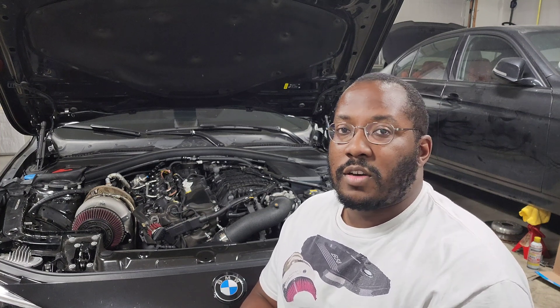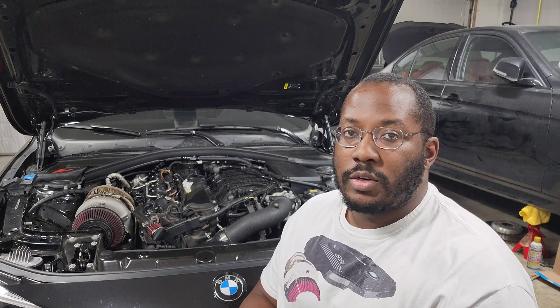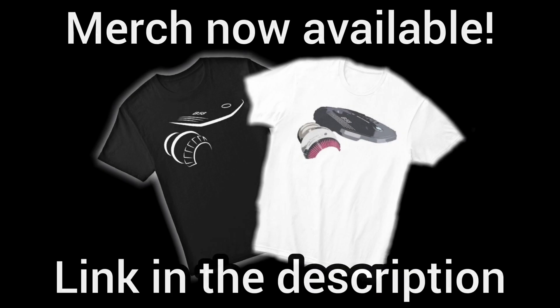Hopefully this answers all the questions you guys have about this manifold coming out. I definitely think it's going to be a game changer compared to the original one. As always, we'll just have to see as more people get their hands on it how the logs look and how it performs. Thanks for watching — if you have any other questions or comments, leave them down below.